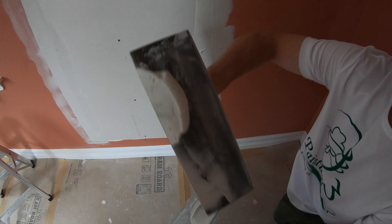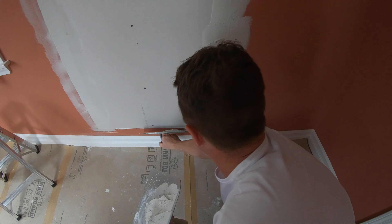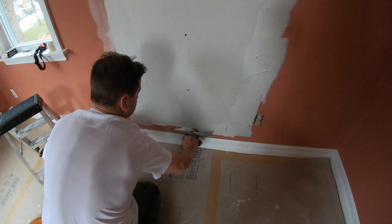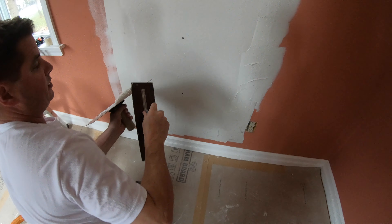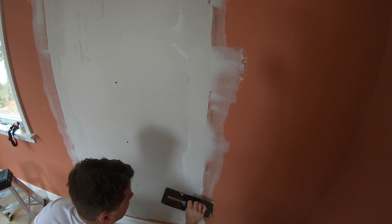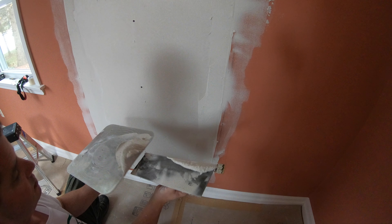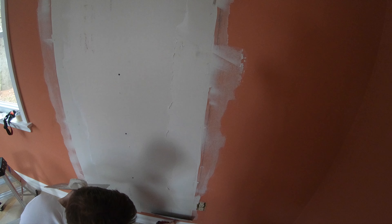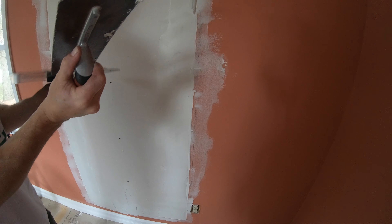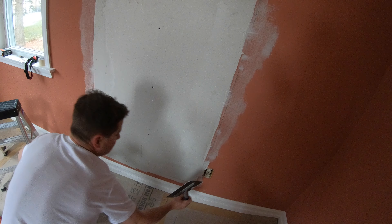Load up the downside of the trowel and come up and hit that. Clean this off, clean this off, taper down the right side, taper this off. I'm going to put more mud here — come up from the bottom, squeeze out, then turn my trowel this way and swipe hard.